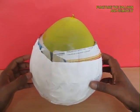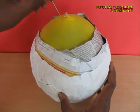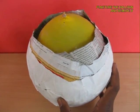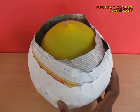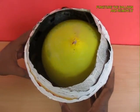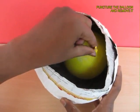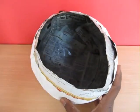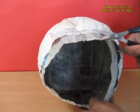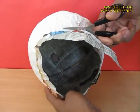Now dry it in the sun for a couple of hours and the cap will become dry. Then make a couple of holes near the mouth of the balloon for it to deflate, remove the balloon, and trim the cap with scissors so it almost looks like a very nice helmet.